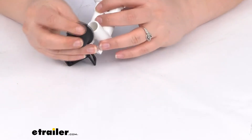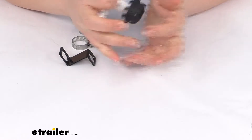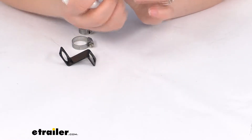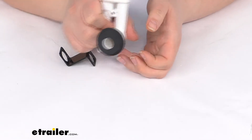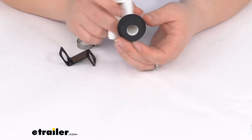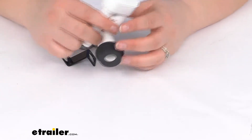It has the expander grommet — it's going to go over the end, so push this on as much as you can to get that fully seated around that connection, and then you'll want to press the whole piece into the back of the bowl. That grommet is going to provide the watertight connection between your vacuum breaker and the back of that bowl.